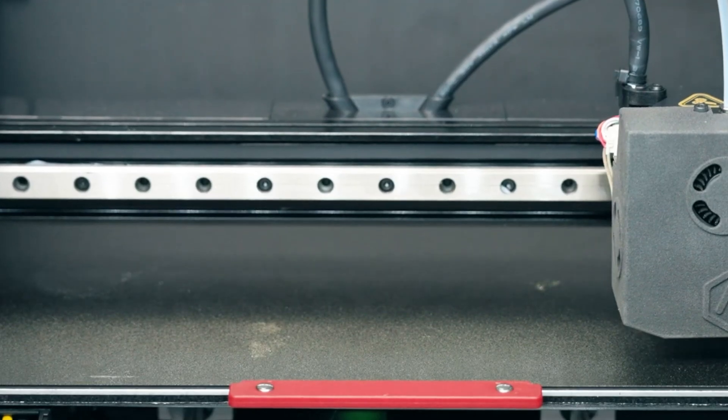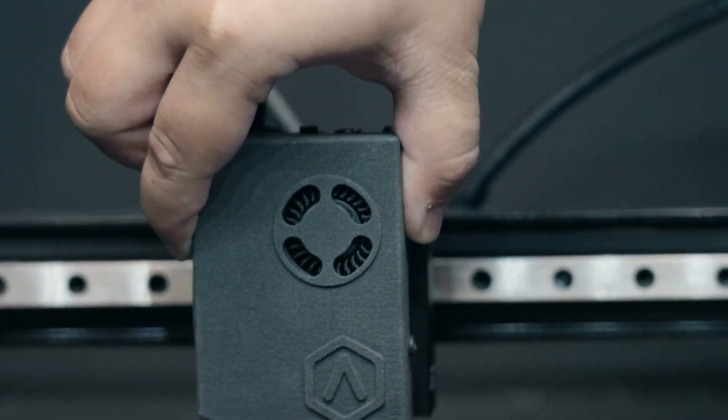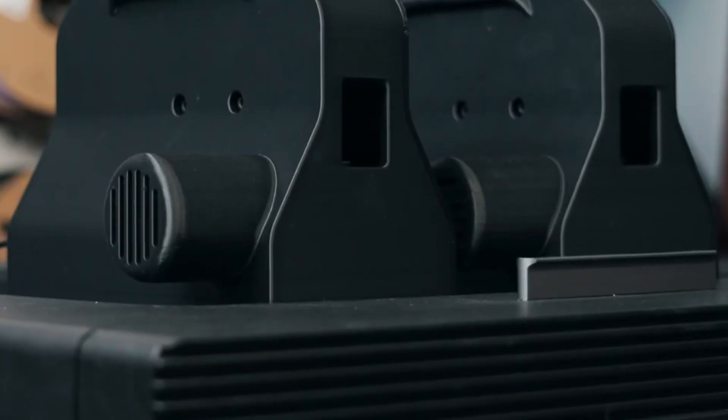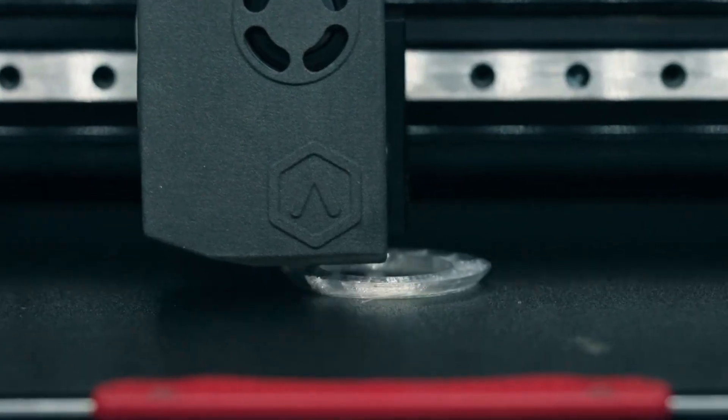A highlight feature, Pro Ironing, produces ultra-smooth outer layers with surface roughness below 2 microns, ensuring refined, production-ready finishes. Its IDX architecture unlocks mirror printing, dual color, and dual material modes, boosting both productivity and creative possibilities.